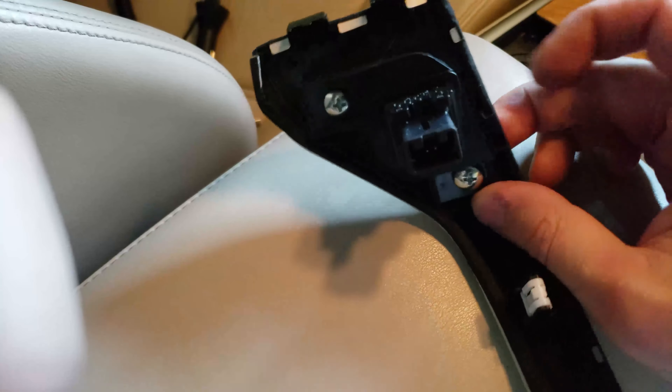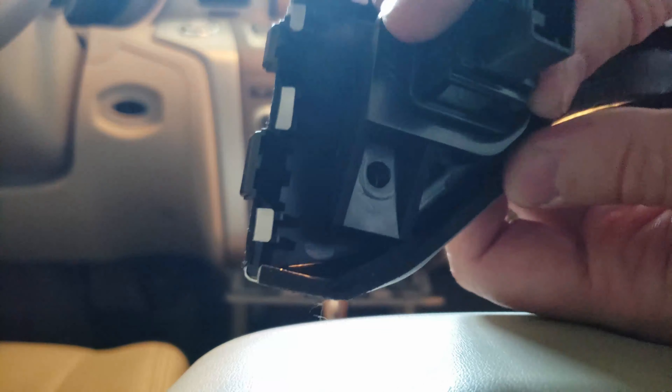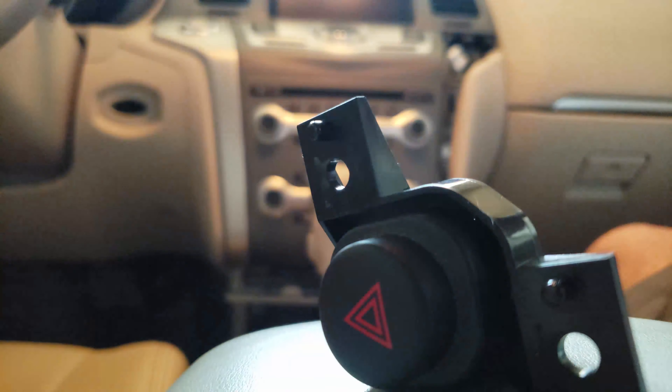Once that's out, you have the piece to yourself. Now we have to unscrew these two screws to pull out the emergency switch. With those two screws out, this comes right out like this. Save it for the future — this damaged piece is now junk.